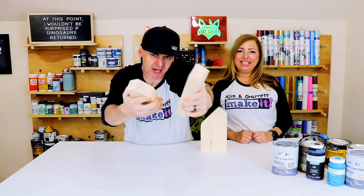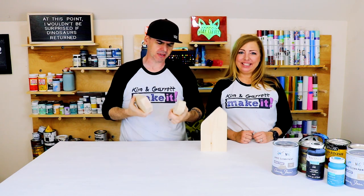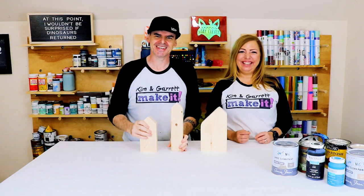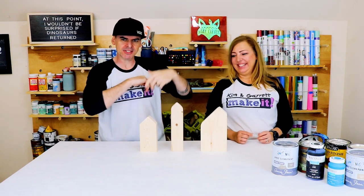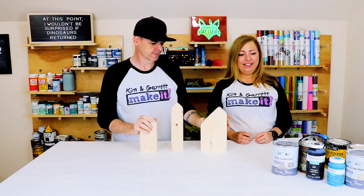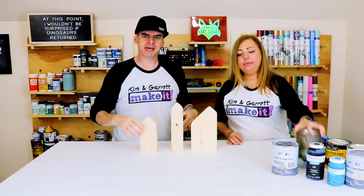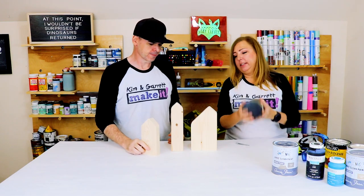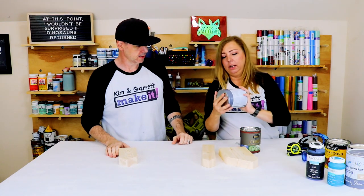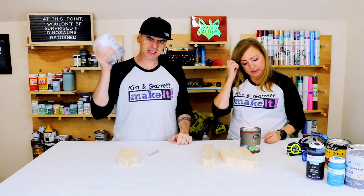Back with our blocks — all rounded off, looking a little rustic, a little tumbled. Lived in! Now we're gonna give them a paint job, but it's not gonna be a fancy paint job — we're just gonna slap a coat of paint on them. These two are in white, and this one is in Annie Sloan's French Linen.